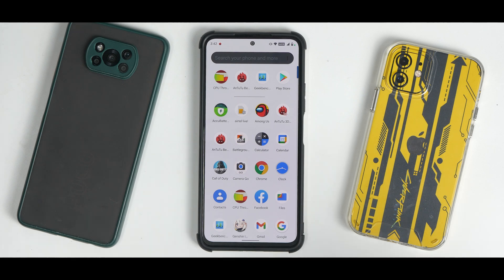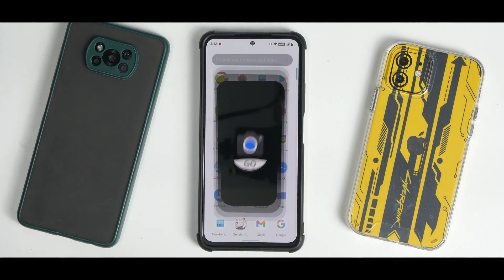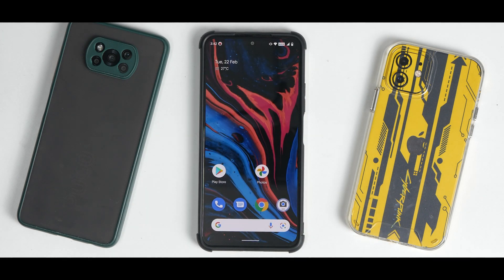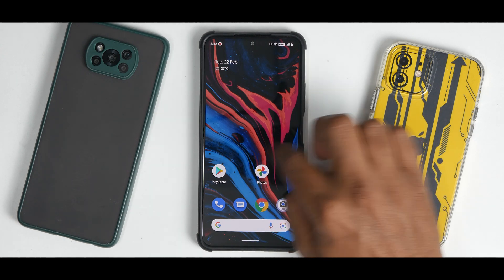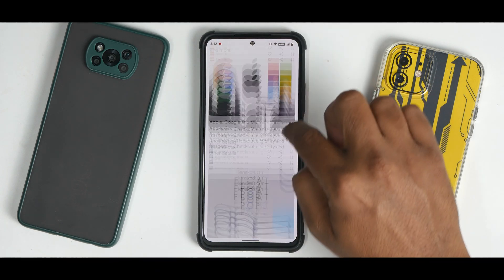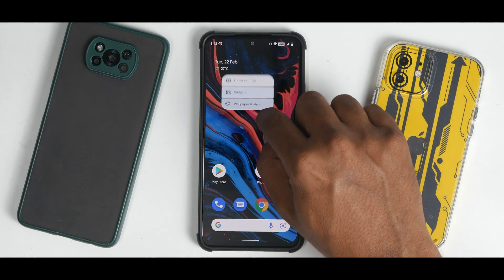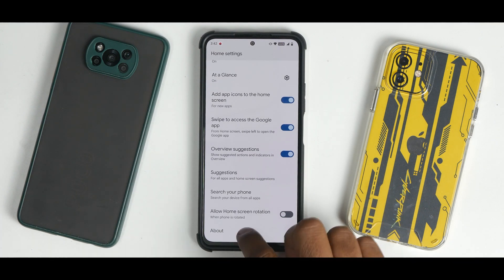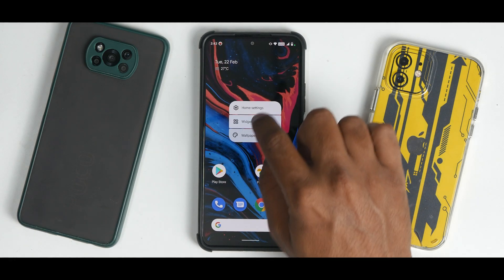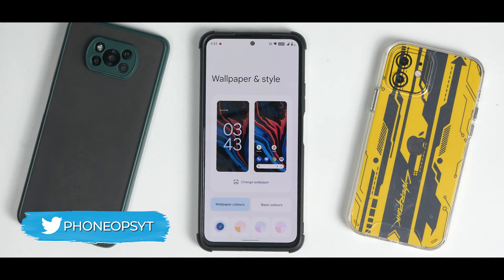The moment you boot into this ROM you get a beautiful wallpaper with icons on the home screen. The ROM comes highly debloated. There's a Google Camera Go app which gives decent quality right out of the box. To the left you have Google Feed which is smooth and fluid. Long-pressing the home screen gives you home settings with the Pixel Experience launcher based on Android 12, with Android 12 widgets present and working fine.